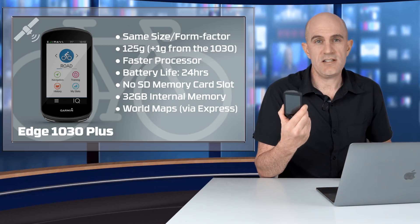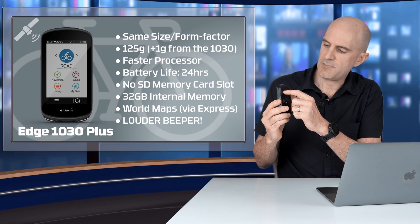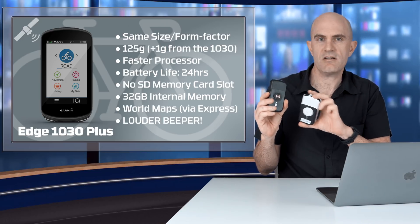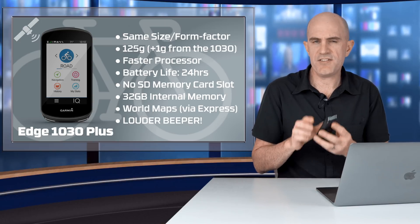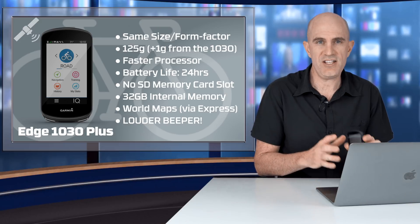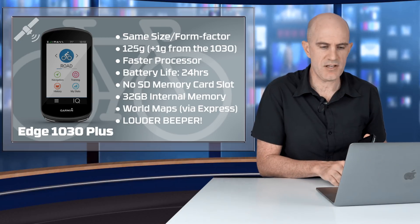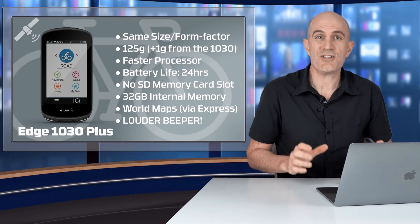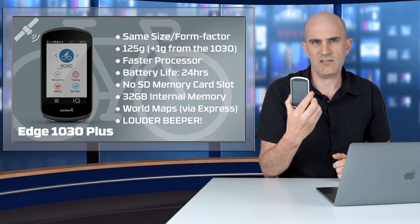Another thing I found with the 1030 Plus is the beeper has a lot more punch to it — it's a lot easier to hear outside. The speaker has been moved from down around the bottom on the old unit to up the top, so you can hear it a lot better out on the road. The screen is very similar — a little washed out compared to the 530 and 830, but outside in the sun it's easy to read and feels a lot more responsive. Garmin have also addressed the UV halo effect issues seen on older units.